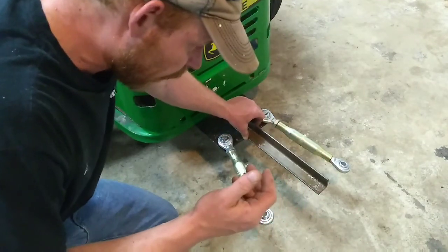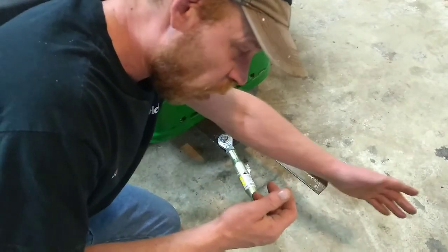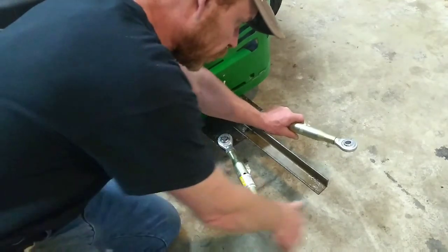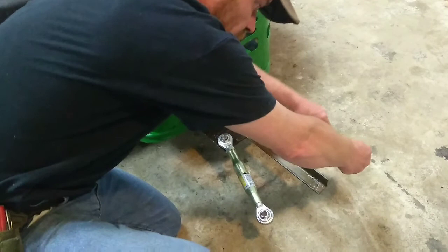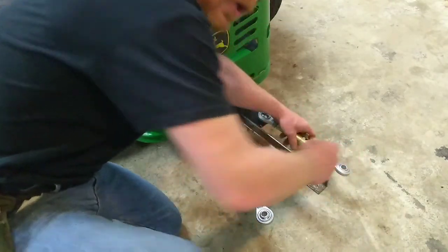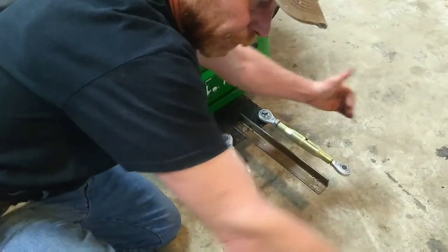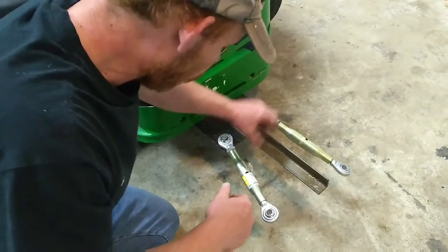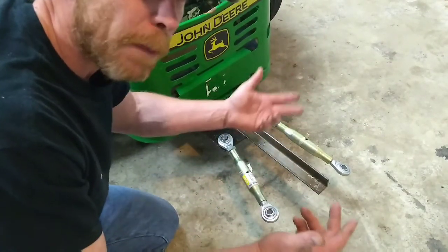I've got an extended piece of angle iron I can use for any regular trailer. I can make it longer, shorter, whatever I want. Then I have these turnbuckles which are adjustable in two directions, so I can make them longer or shorter and have different angles — straight, sideways, the other way. By drilling a hole here and a hole here and putting on two turnbuckles, I suddenly have a three-point hitch.